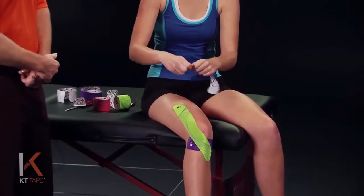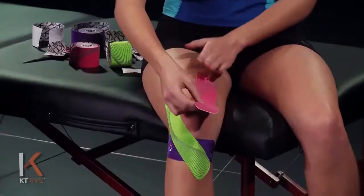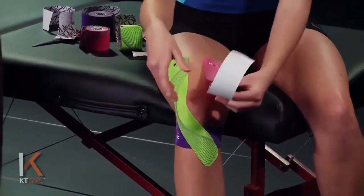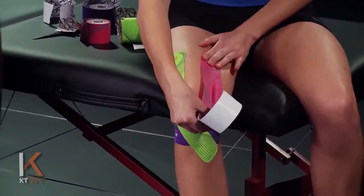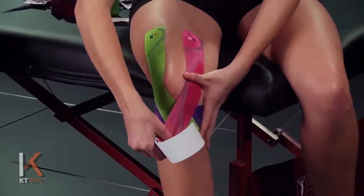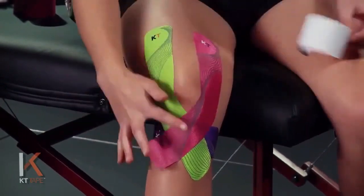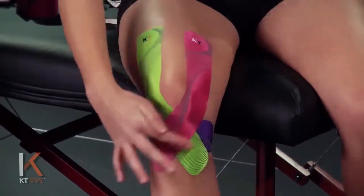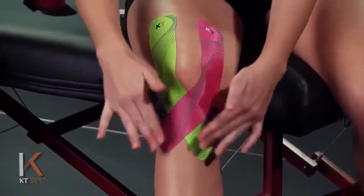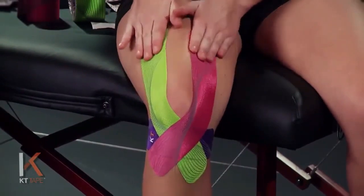One more piece. Twist and tear the backing paper down by the logo to create an anchor, and line this up with that first piece but on the opposite side of the thigh. Remove the paper backing and handle the tape by the paper. Just like that first piece, stretch it out to 25%, tracing the inside edge of that kneecap with the tape. As you go around the front of the knee, apply a little more pressure — 50% — then back that off and lay that tail down with absolutely zero stretch. Give the whole thing a good friction rub to create a little heat, which allows the adhesive to stick to the skin much better. Make sure you get all the corners and rub it on well.